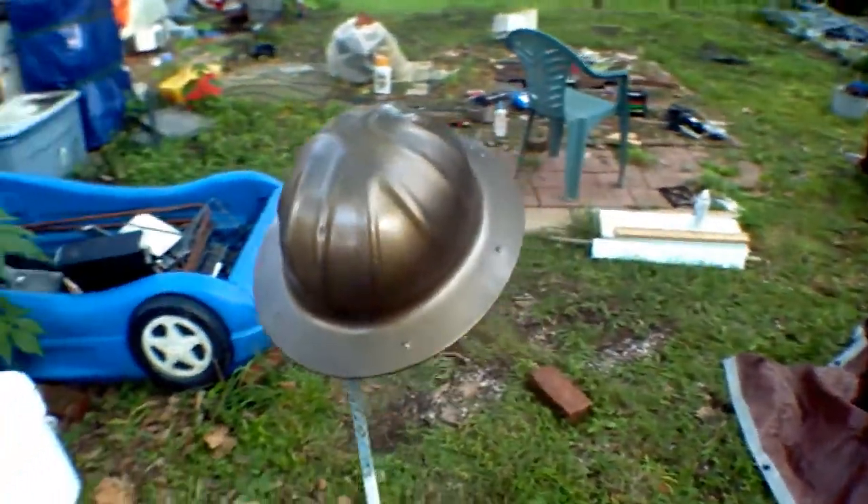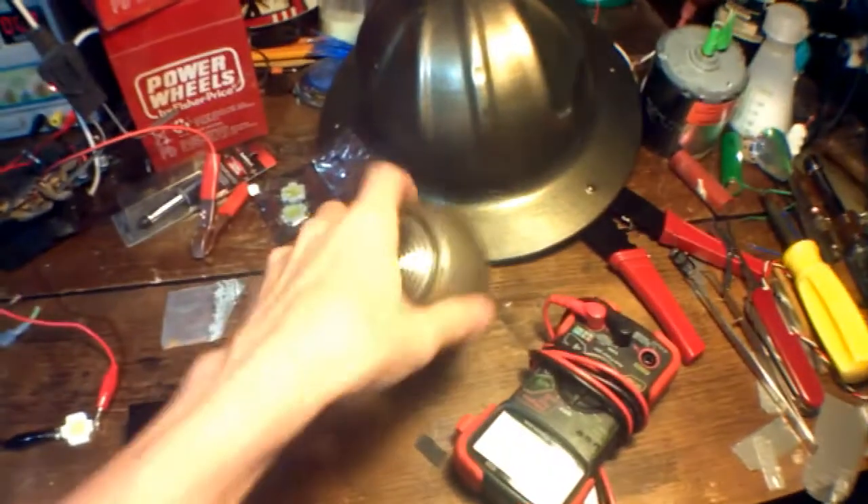It might be okay. If not, I could always just take the paint off. So now for the headlight part of the helmet.